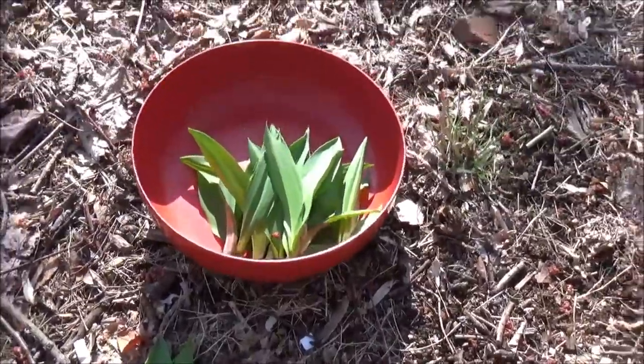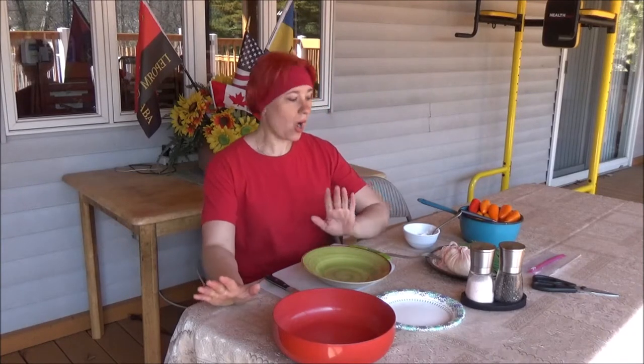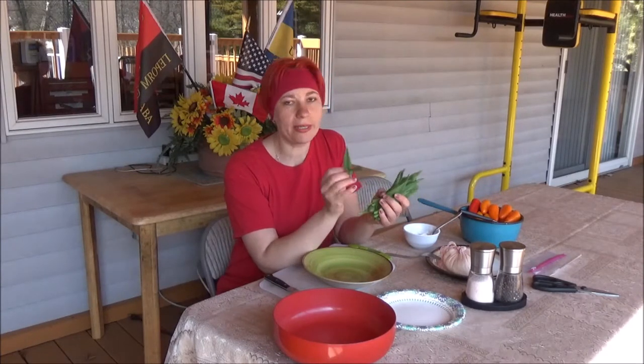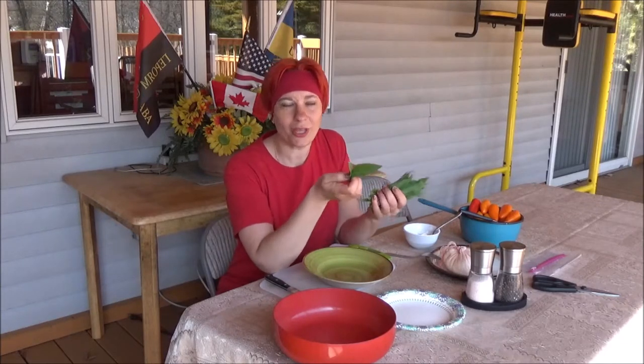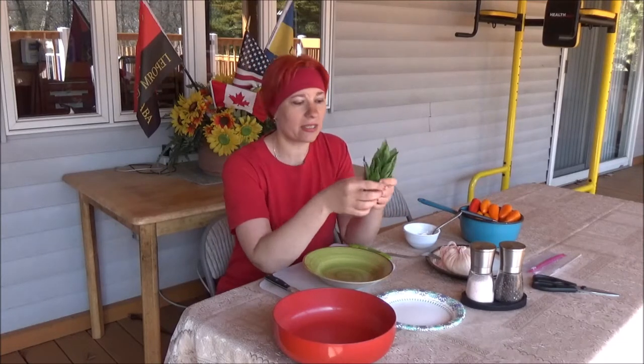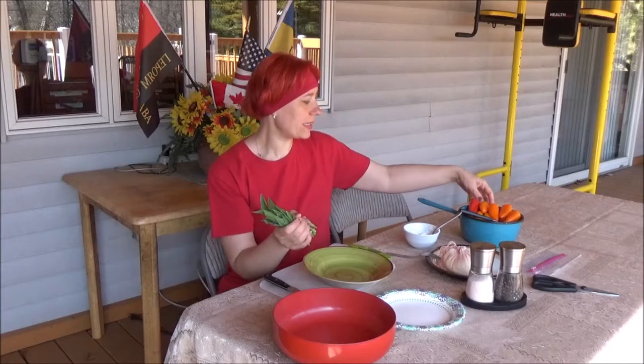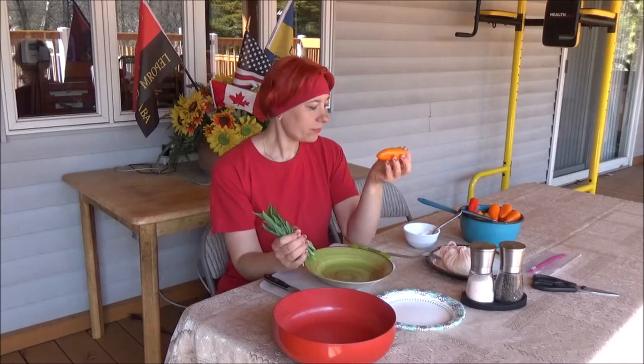Okay, I guess that's enough. As you saw, I picked some ramps — they've been growing for three weeks and just had two tiny leaves. Since I cannot wait and I need those vitamins, I cut a tiny bunch. It's better to wait until they have a long stem and three leaves — that's usually their full size — but today we're working with what we have.